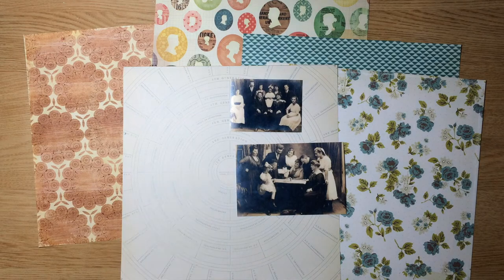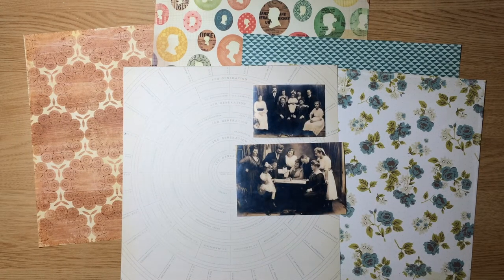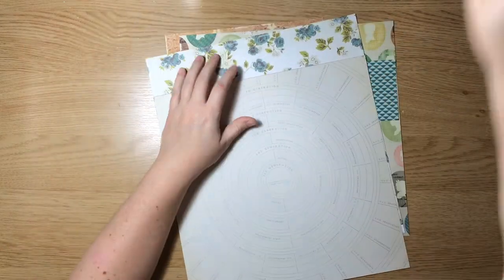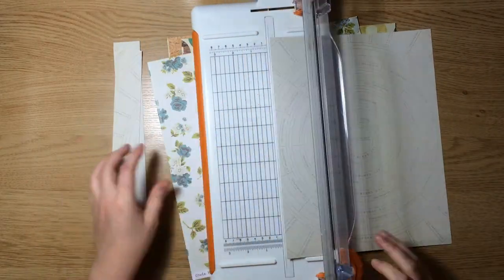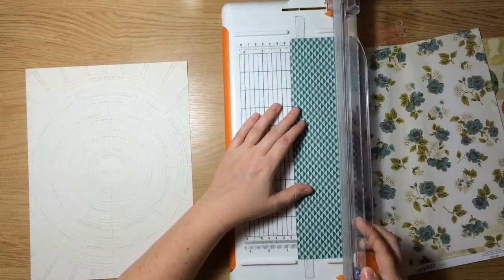I'm showing you here some of the papers I'm going to be using for this 4x6 and 3x4 family portrait that I printed at home on my Canon Selfie. The originals of these photos are like 5x7 and they live in the official family photo album that I have not inherited yet. So I scanned them and they didn't come out great. The 3x4 photo had a really low resolution, and that's why I printed it so small.